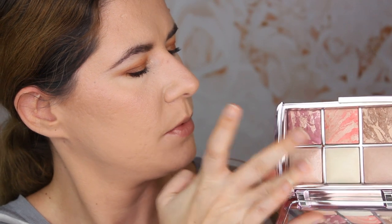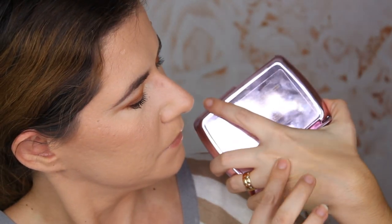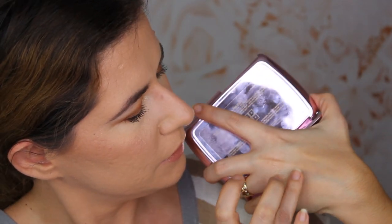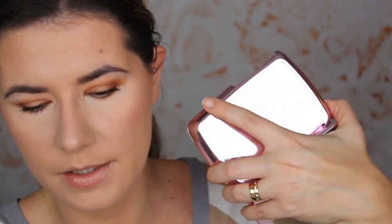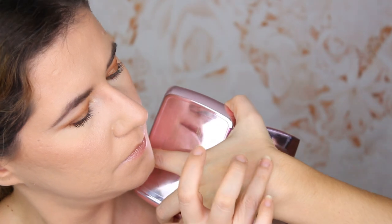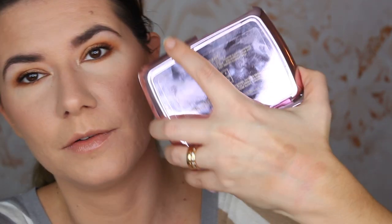Let's do swatches. Starting with the finishing powders — it's hard to see them on camera, they're very subtle. Then the bronzer and blush. They're beautiful, very soft and nice. These products are very easy to build up on the skin, and everything looks so nice — it feels like I have a filter on.